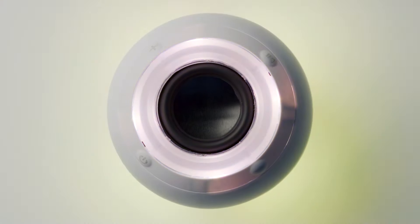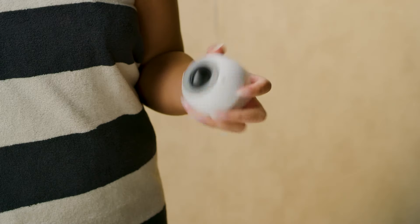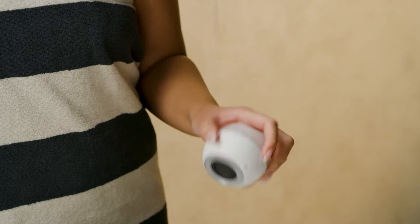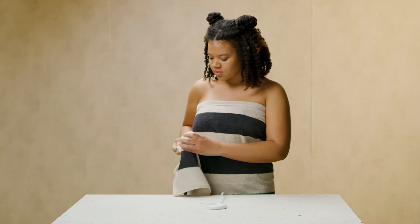All that's left to do is have an amazing immersive bathing experience. Some final notes: when the bath water has drained, be sure to shake off all excess water from your Bath Bot and dry it with a towel or a soft cloth.